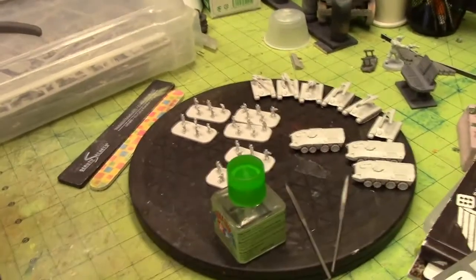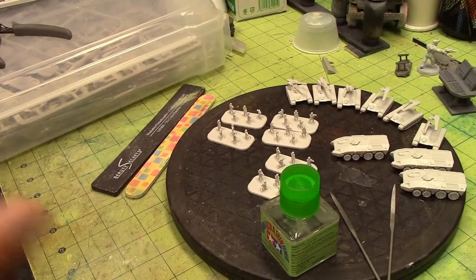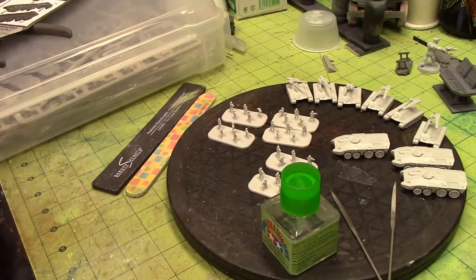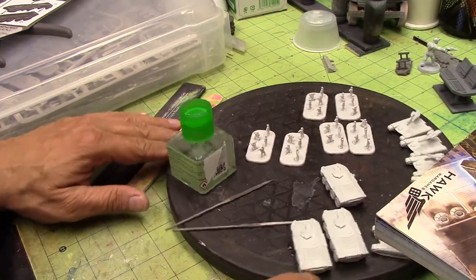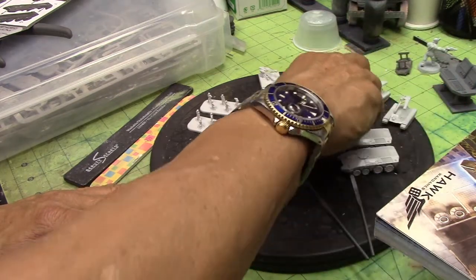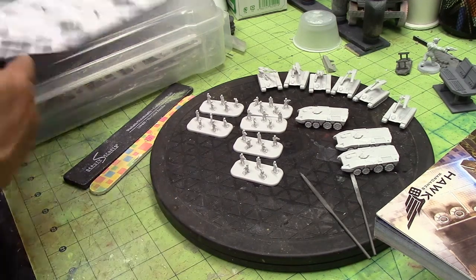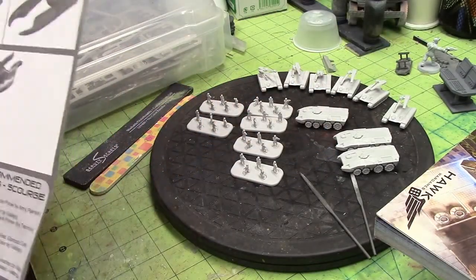Hey YouTube, it's David Rick Scale Studios. This is Part 2 of the introduction to the Hawk Wargames Drop Zone Commander starter box set. There's the manual, and what you can see here is probably 75% of the UCM force — all the tanks, anti-aircraft vehicles, regular tanks, APCs to haul your troops around. I still have to build the dropship. I'm just going methodically by the instructions, trying to make these so you can fold them into the dropships — so it's gonna be a pain.